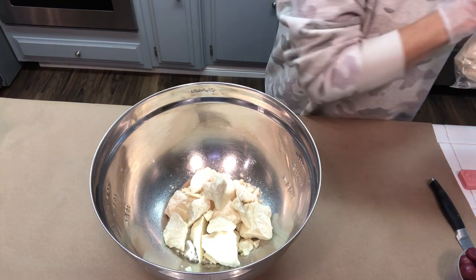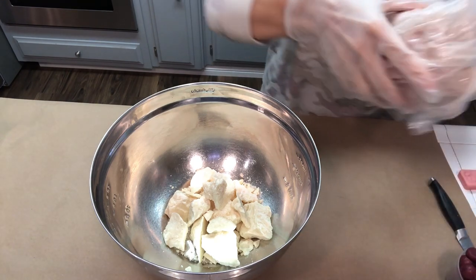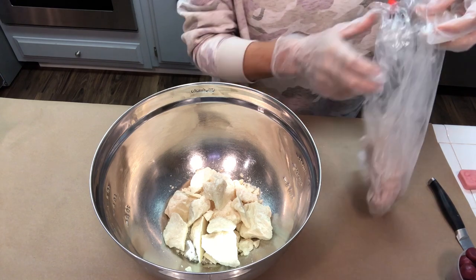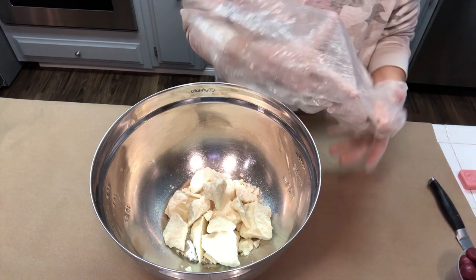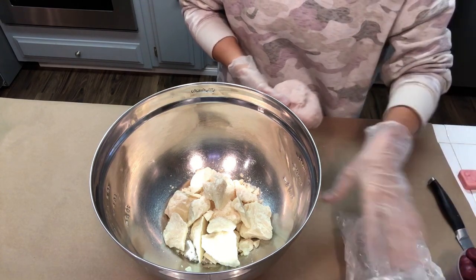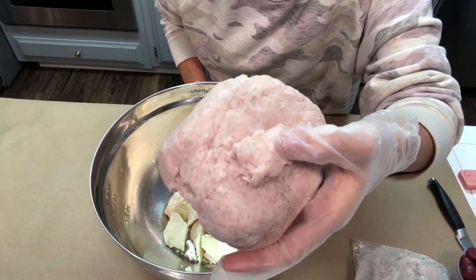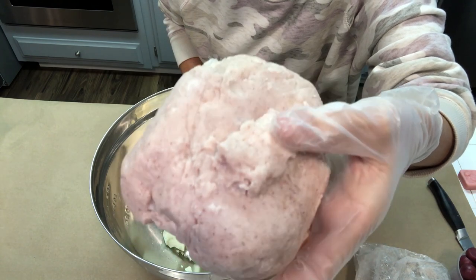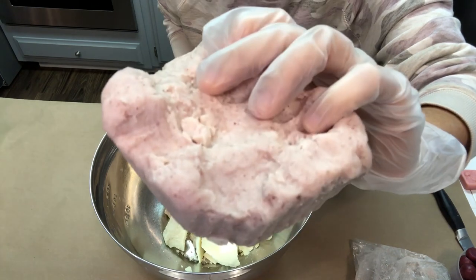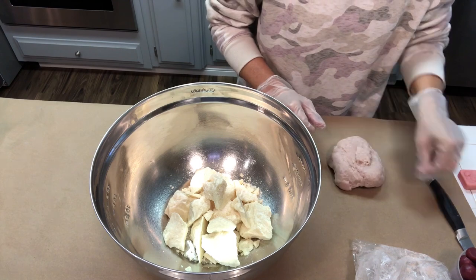Directly to the cocoa butter, I'm going to be adding in some cranberry butter. I got this cranberry butter from Bramble Berry and it is a mixture of shea butter and other skin-loving ingredients. The reason I picked this is because I really like the color of it, and we're going to be using a cranberry-type fragrance in our bath melts. This actually has real freeze-dried cranberries in it, so I thought it would be a nice and festive thing to use.